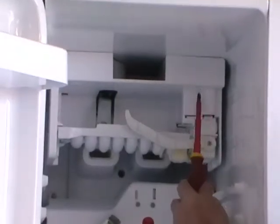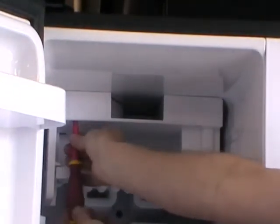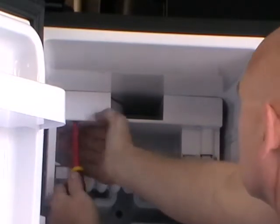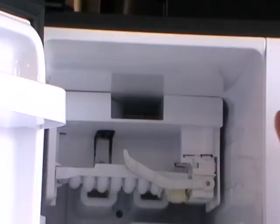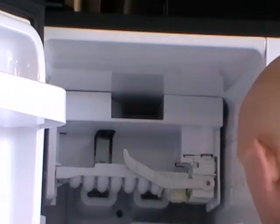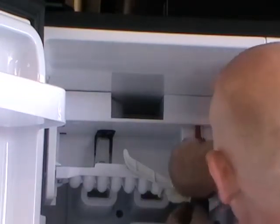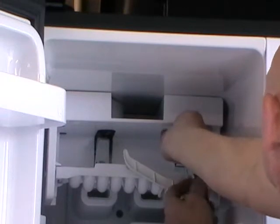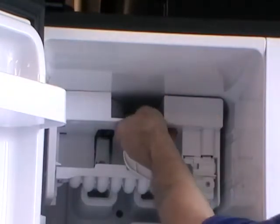A couple of screws hold it in. One more screw to go. As you undo this one, just be careful the ice maker doesn't drop — just take the weight of it. There you go, lower it down gently.